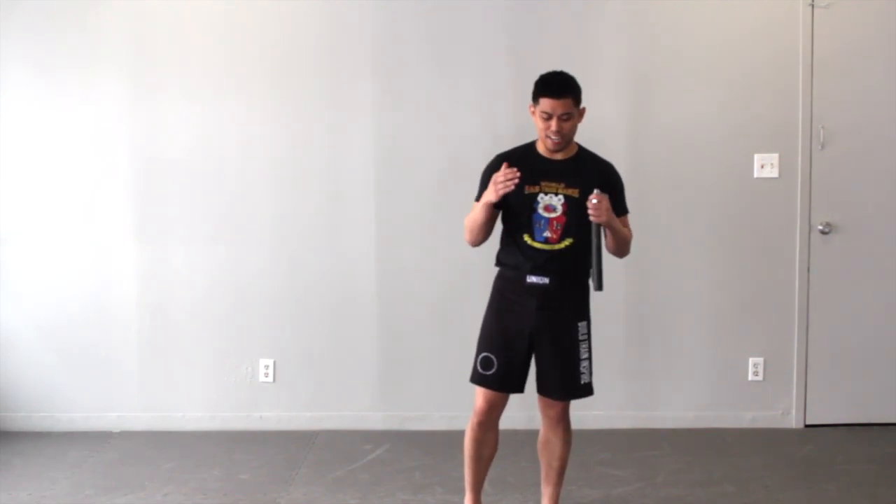What's going on everyone? This is Mark here and today I'm bringing you a nice quick fun video on how to cross-train your Filipino martial arts weapon skills.